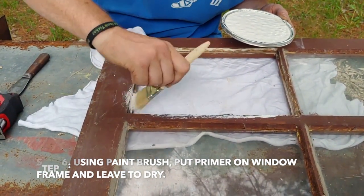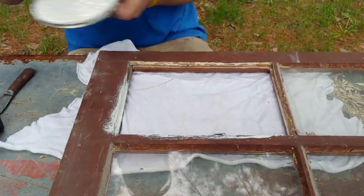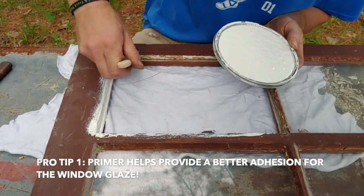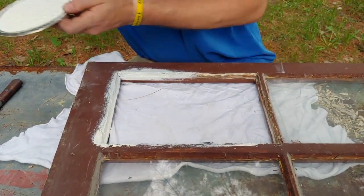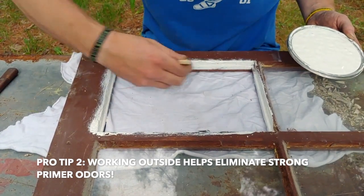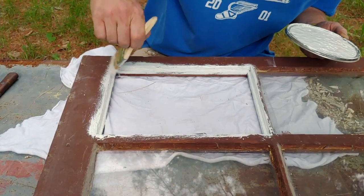Don't worry about getting it on the edge — we'll repaint the window afterwards. And why do we prime it before we put the glass in, Colin? It causes a better adhesion for the glaze, and if you don't do that, your glaze has the potential to fall out — and then you just want all this work for nothing. We're doing this outside because oil-based has a stronger odor to it, and when you're outside it just vents into the environment and doesn't overwhelm your senses.